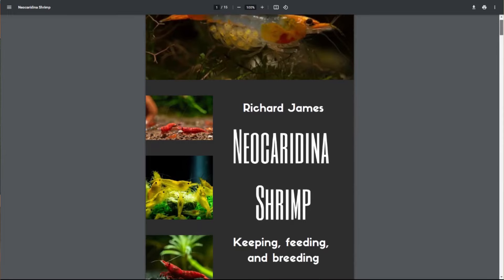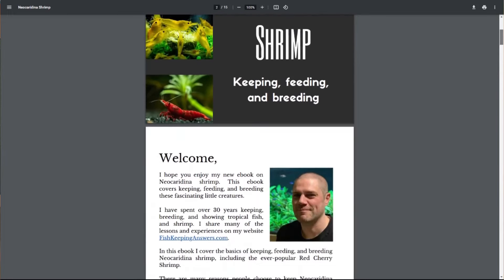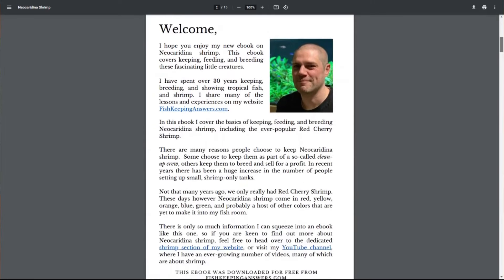For the past few years, my wife and I have been breeding and selling Neocaridina shrimp, and it now makes up a sizeable part of our income. In this video, I'm going to share with you how I would go about setting up a shrimp breeding business if I was starting today. Hello friends, welcome back to the channel. My name is Richard, and I'm the author of the new ebook on Neocaridina shrimp. So if you want to start building a shrimp breeding business, where would you start?